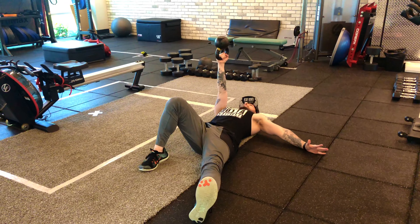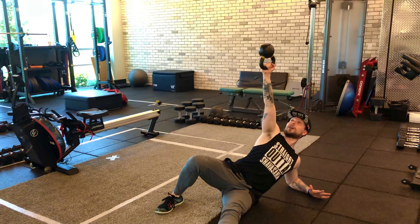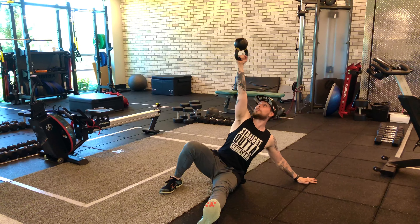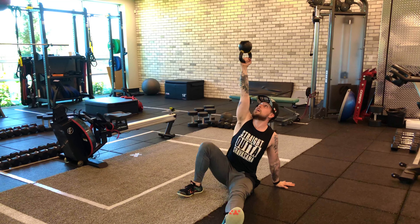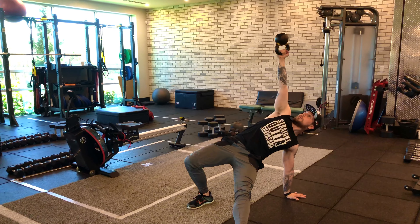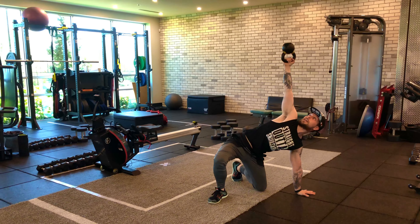Nice and slow, I'm going to come up to the elbow — chest is up, hand comes up, hand slides in. I'm still looking at the kettlebell. Coming up into my high bridge, I'm going to transfer the leg underneath.